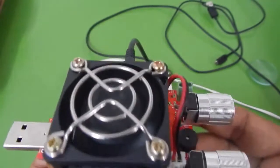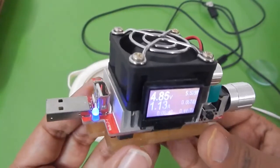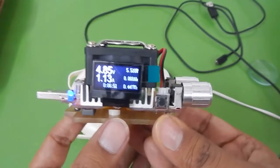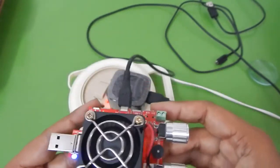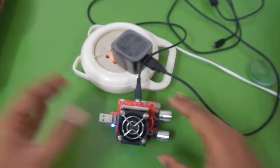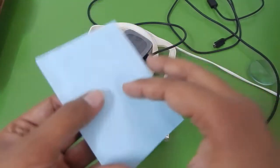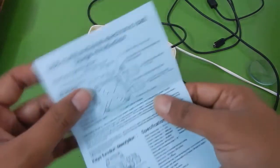That's how you measure the resistance or quality of your cables using this USB load tester. This USB load tester is capable of measuring up to a load of 35 watts and is very versatile. This was my video on the 35-watt USB load tester — I hope you found it helpful and learned something. Thank you for watching and I'll see you in the next video.